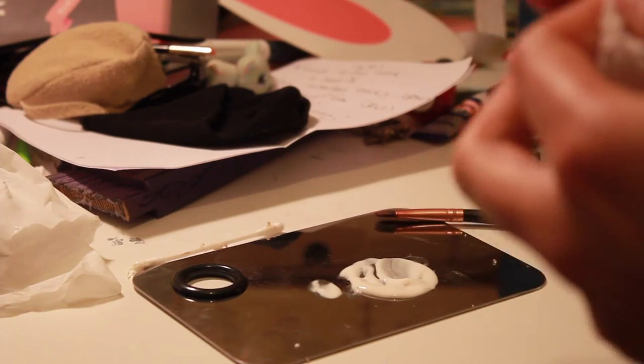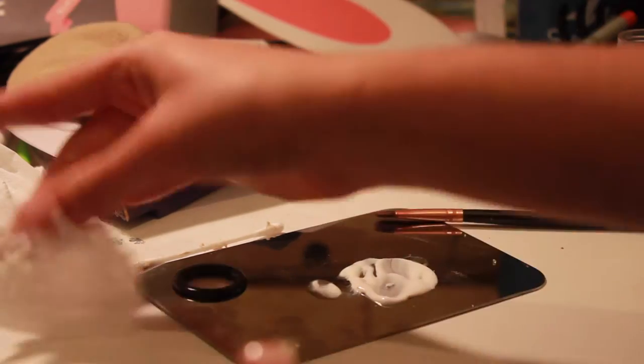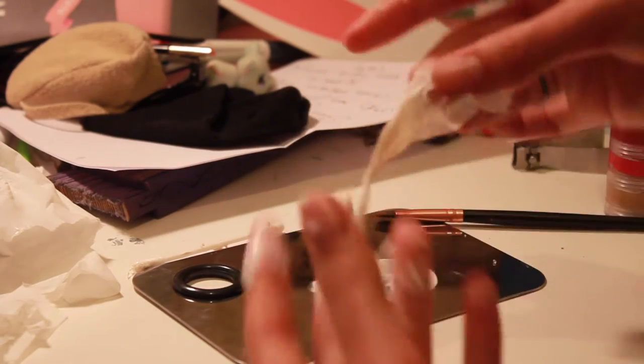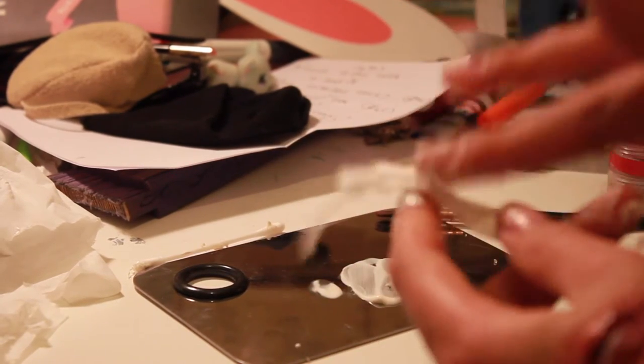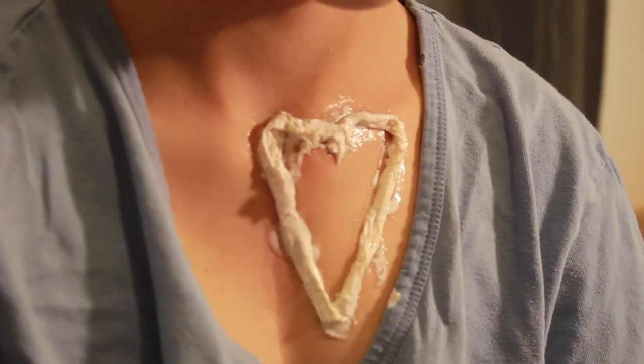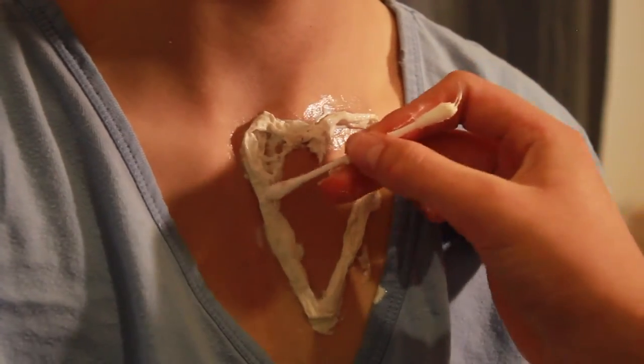To do that you're going to need liquid latex and tissue. You're simply going to wrap the tissue in liquid latex to create like a sausage sort of thing. Once you've done that you can now apply the liquid latex and tissue onto the outline to create a 3D outline for your heart.